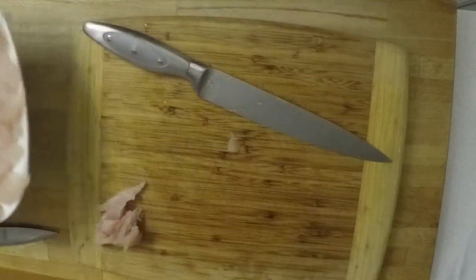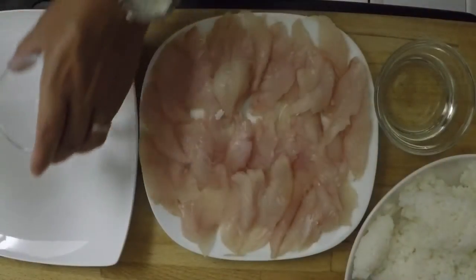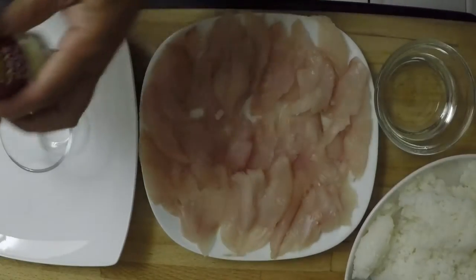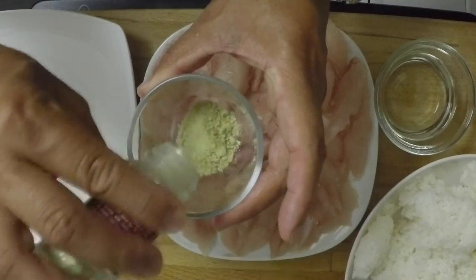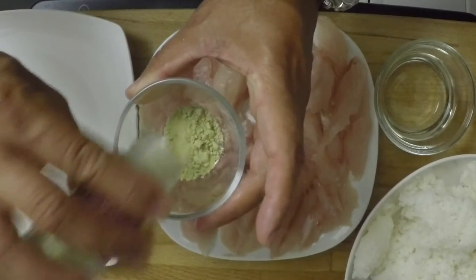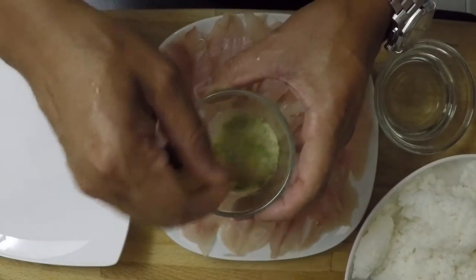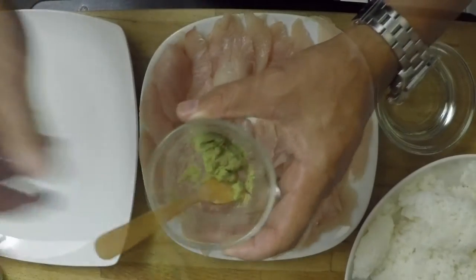When you're done cutting, it should look something like that. Now before we get started assembling, you need to make a little wasabi paste. Take the wasabi powder, add just a few drops of water, and mix it into a paste. There's your wasabi.